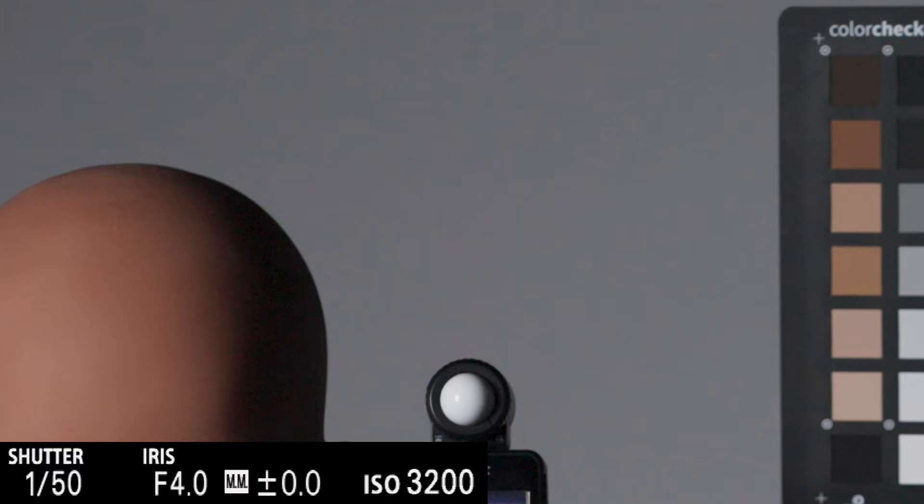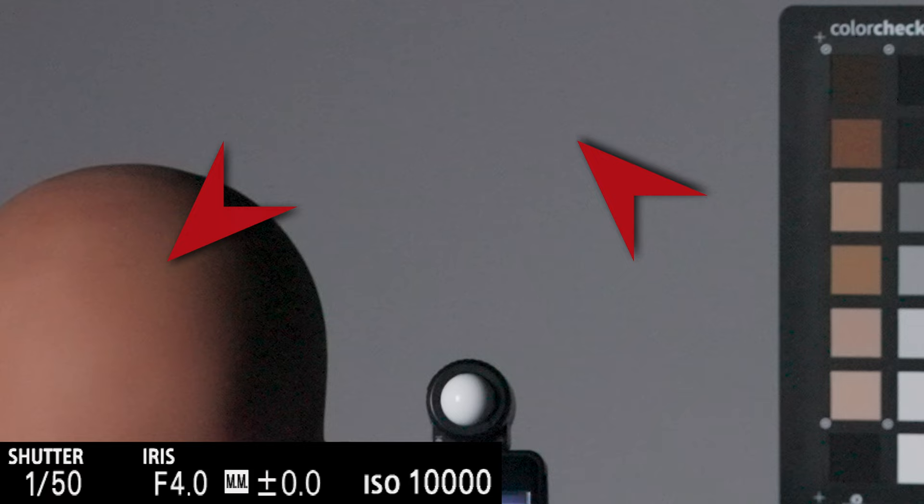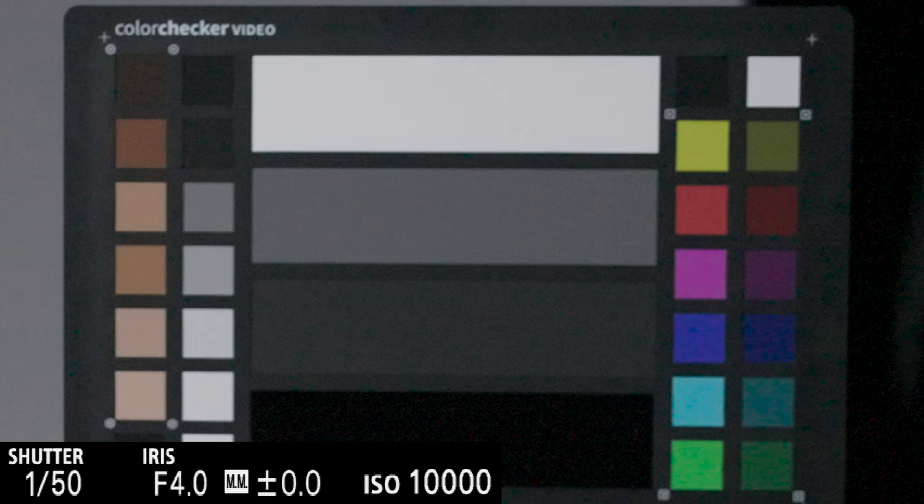Interestingly, the noise behaves slightly differently in brighter areas, as can be seen in the white background but also in the lighter areas of the skin. The noise seems to be a little less visible or more inconspicuous, even at ISO 10,000. However, the noise is still more pronounced in the darker areas. Fortunately, the more visible noise is the kind found in darker areas, so I would be less worried about noise in brighter areas.